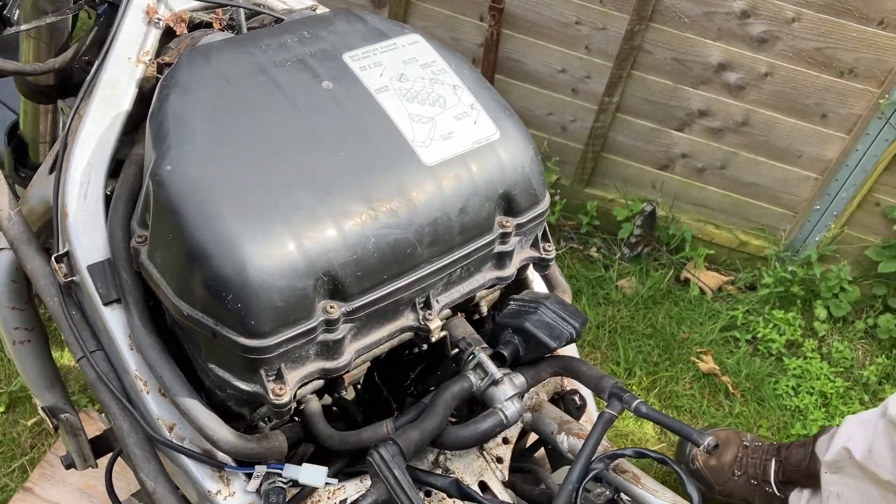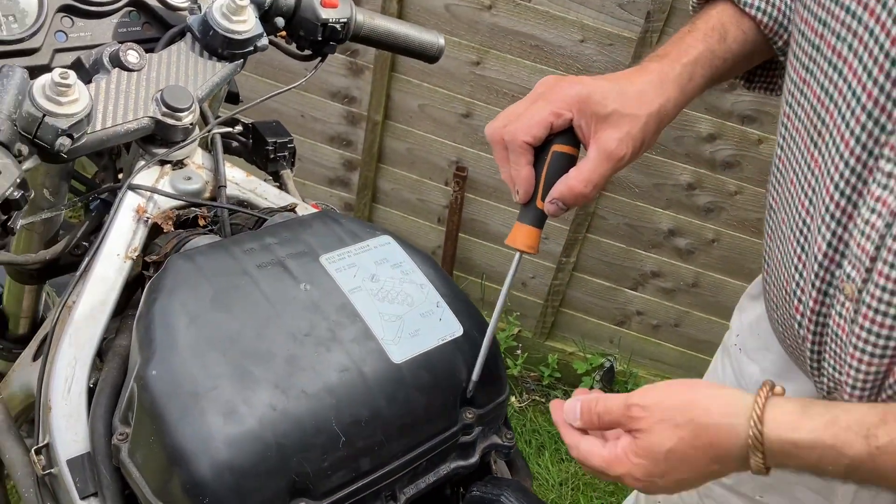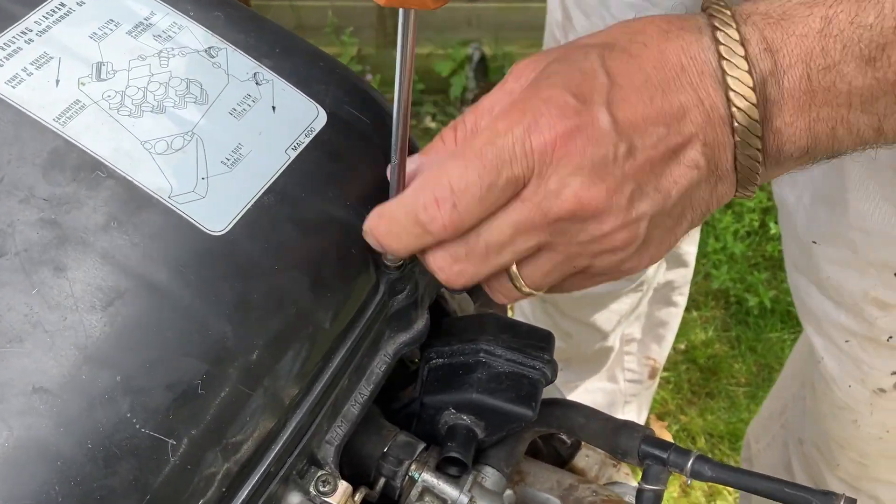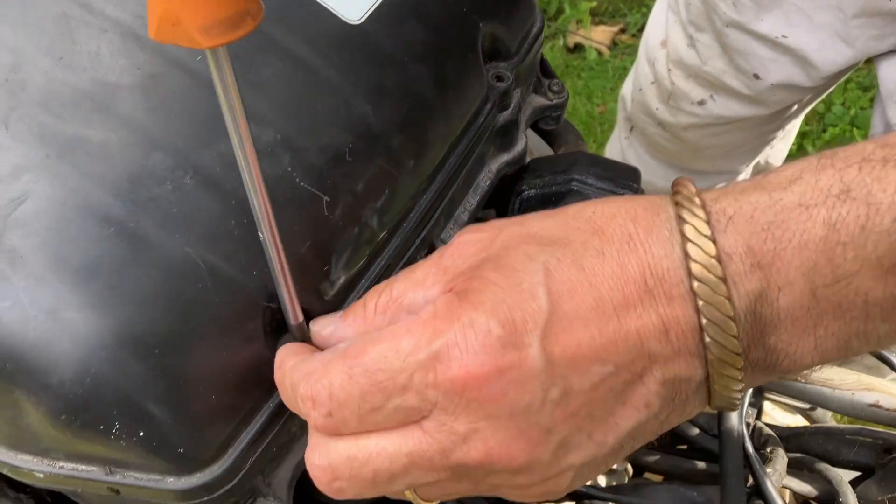All you need is a screwdriver — Phillips or Japanese, whatever they call them — half a dozen screws here.